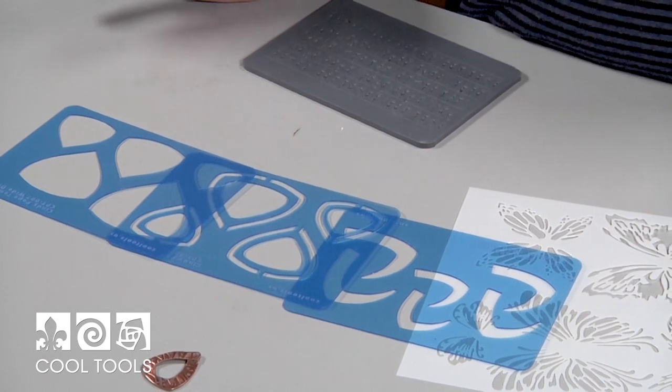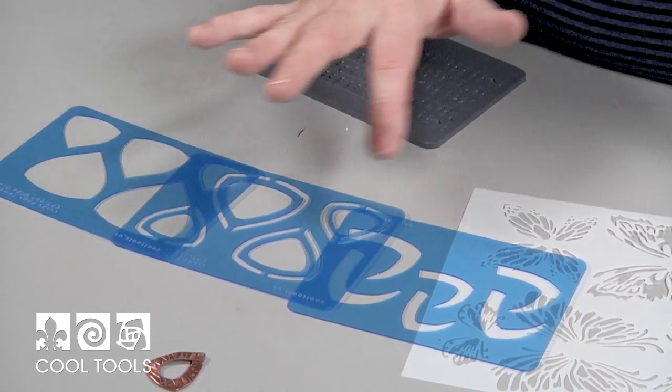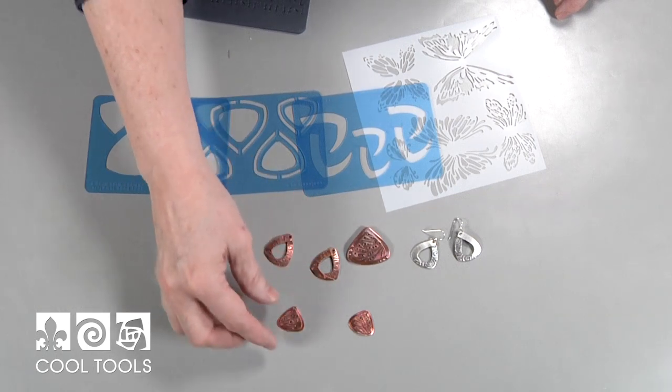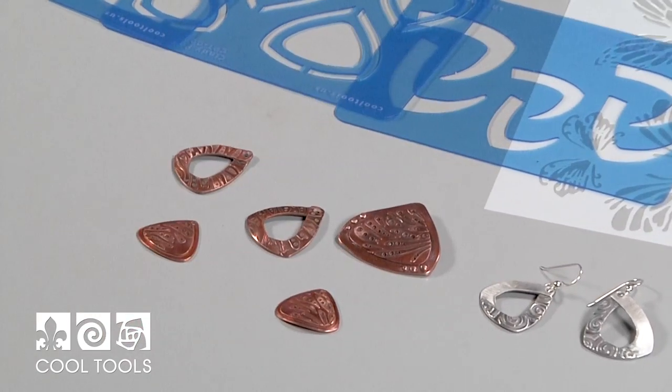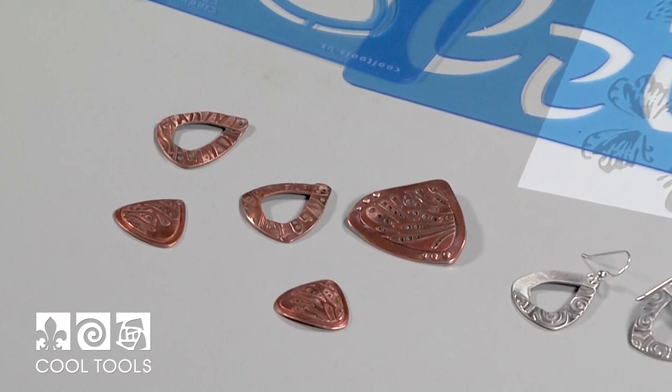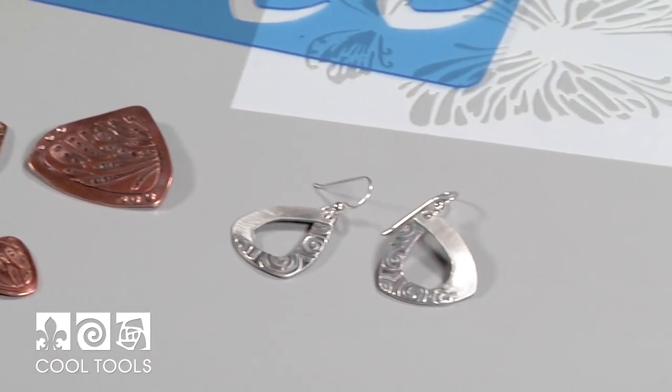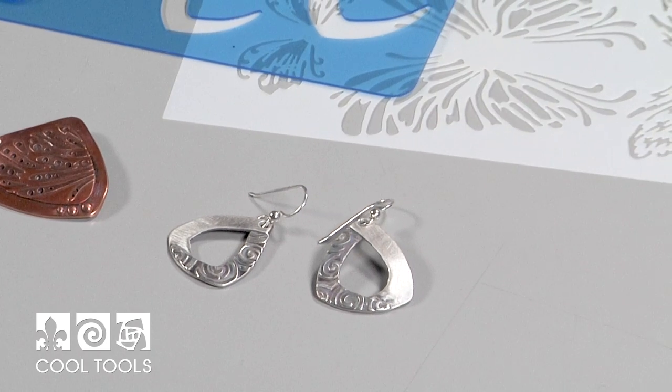This is the Wide Drop template and we have A, B, and C. I actually did a heat patina on these and I think the Cypress Copper just looks beautiful with the heat patina. I did them in silver with a brushed look and used the Fairy Wings texture, and I actually drilled some holes — I was really happy with the way it turned out.